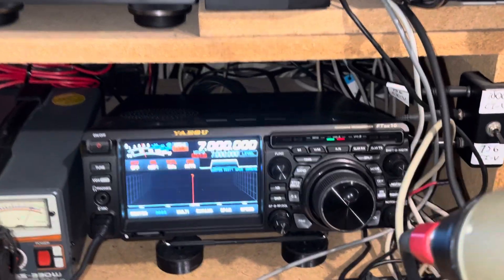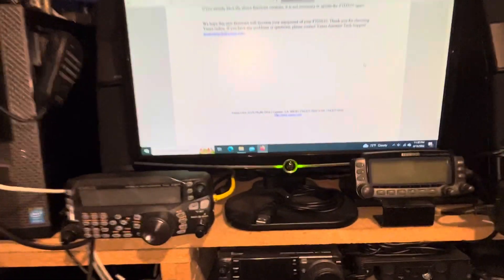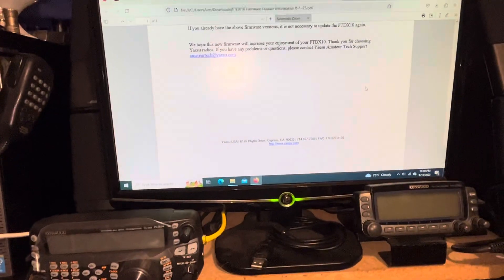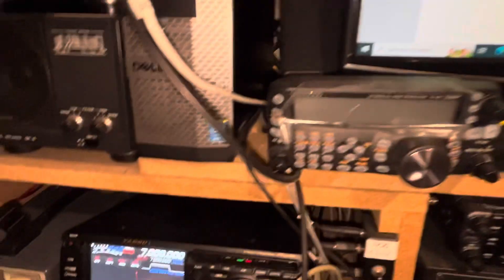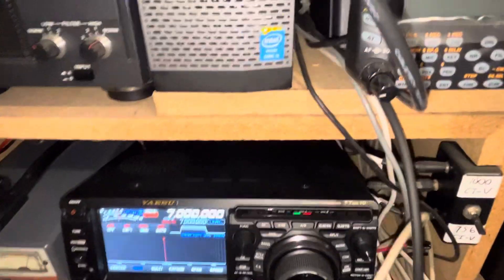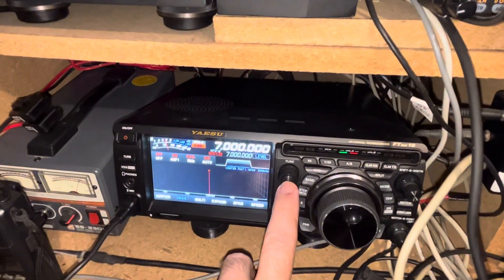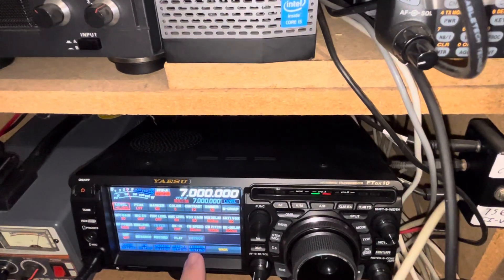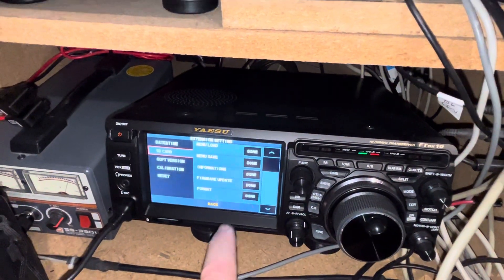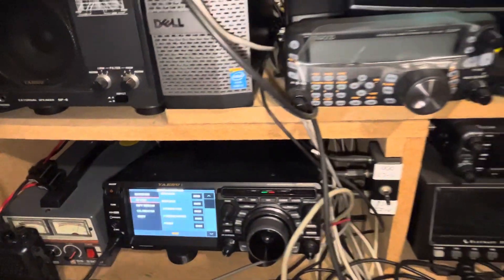So that's the firmware update. Once again, we took the SD card, put it right into the radio, pressed the function button, went in and selected extension settings, scrolled down, formatted, took the card out, and hit back a couple of times.